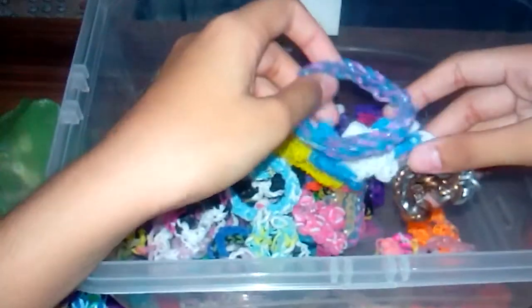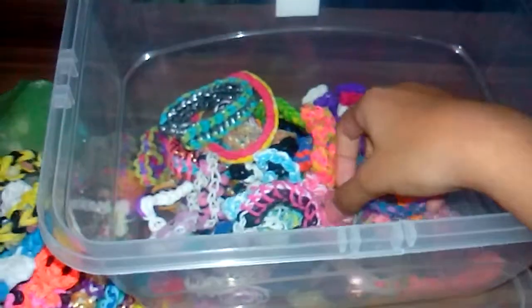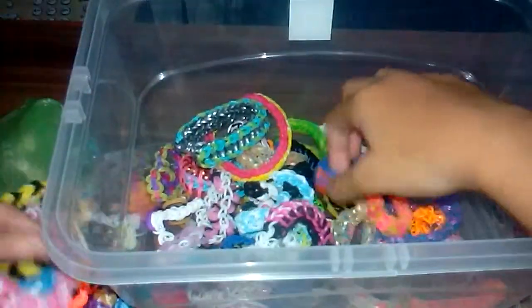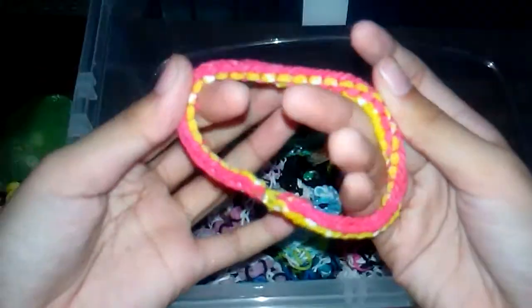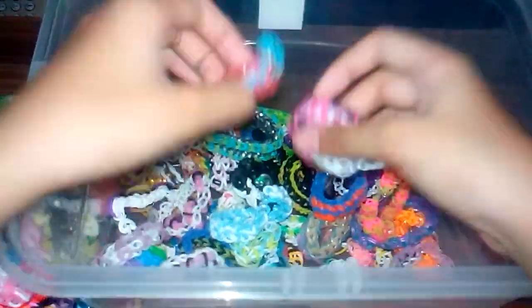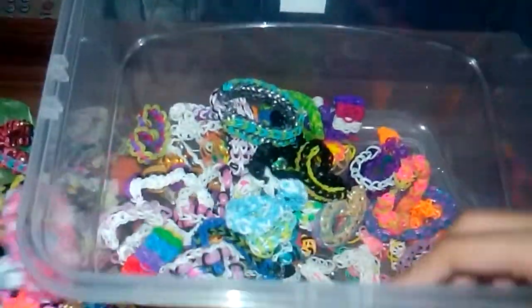Then we have some bracelets with little gates on them — one of the more intricate patterns. This one was designed by Tutorials by A, and I've got the same one again. I've also got two zig zag bracelets.